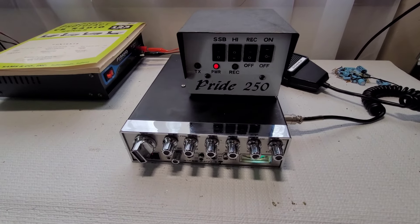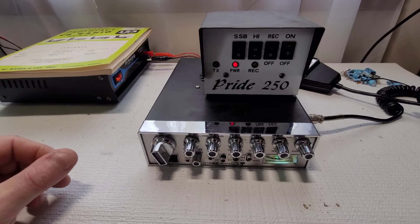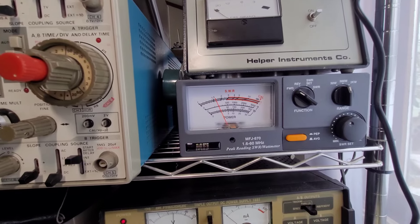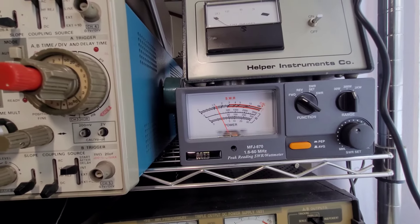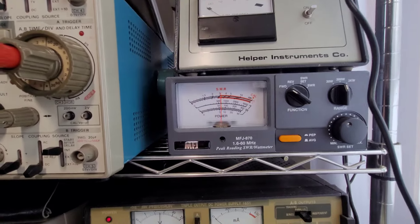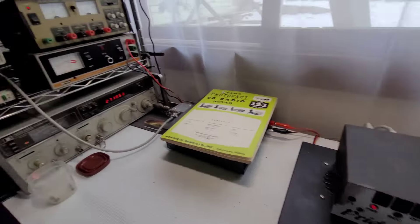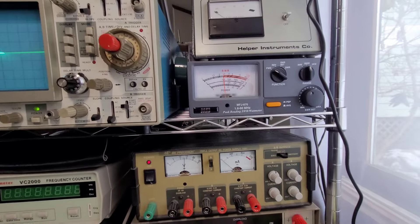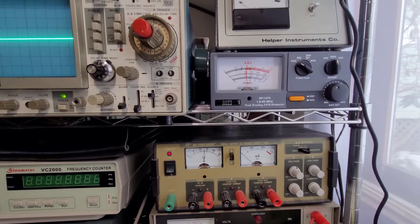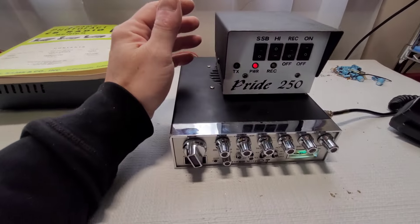Got the Pride 250 linear hooked up on low power AM. Dead key on low: about 25 watts. Swinging audio: over 100 watts. Switching to high power — dead key at 50 watts. Swinging audio: just under 200 watts. I'd say that's good.